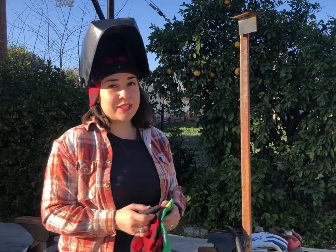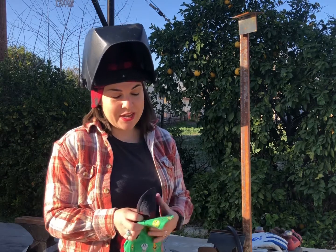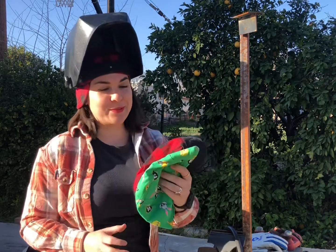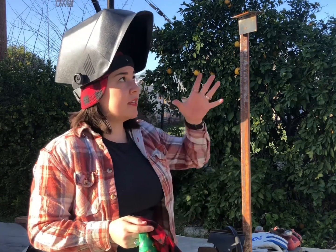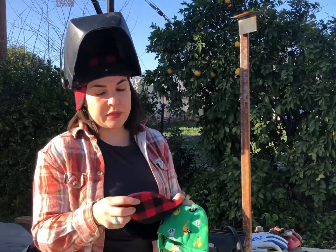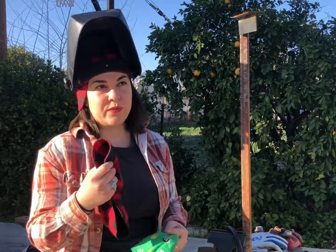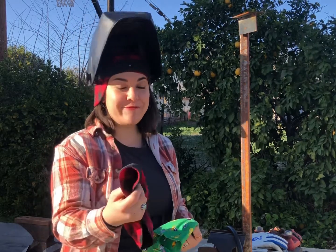Today's episode is going to be really quick, simple, and straightforward. We're talking about welding caps, the correct way to use them, what they're actually used for — and this was a great demonstration just to kind of show that. One of the main things is the bill of the cap. We're going to get into that — the proper way to wear it so that you're actually using it for what it's meant for.